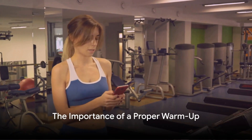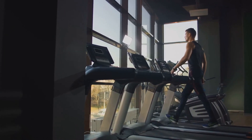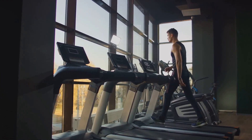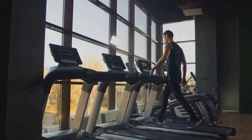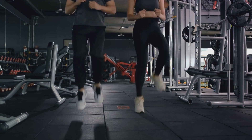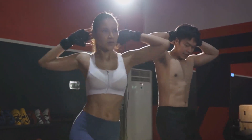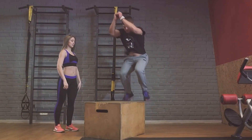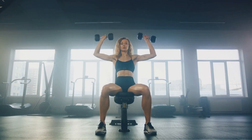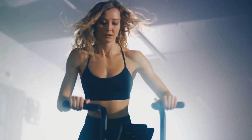Before you hit that start button on the treadmill, it's crucial to get your body prepared. A proper warm-up is a non-negotiable part of any workout, especially when it comes to high-intensity interval training. It's not just about getting your heart rate up or your muscles loose — it's about priming your body for the task ahead, setting the stage for optimum performance. Dynamic stretches and light exercises are your best bet here. They mimic the movements you'll be making during your workout, ensuring that every muscle group is engaged and ready to work.